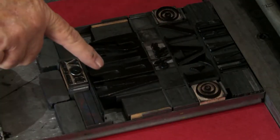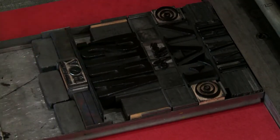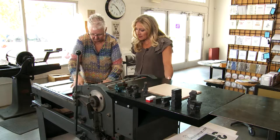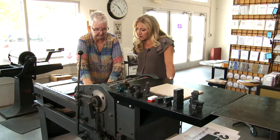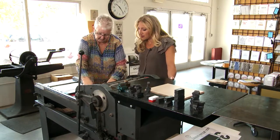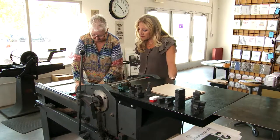In this case, upside down too. We do what we call locking it in, so we fill it full of wood, which is called furniture, and leading — which is just that — and we lock it up tight.